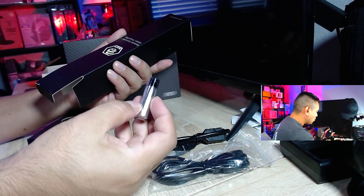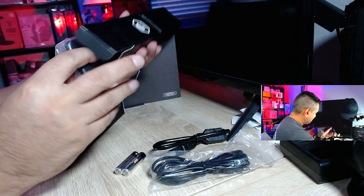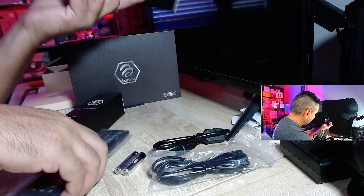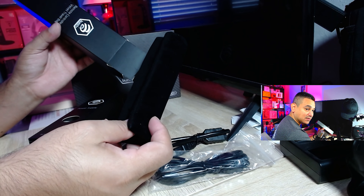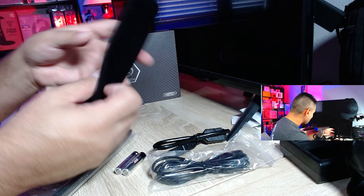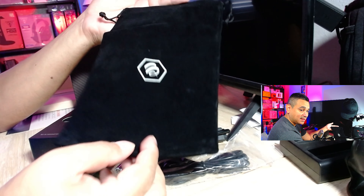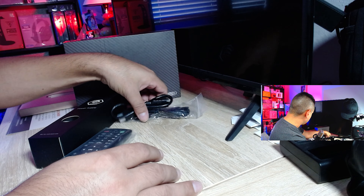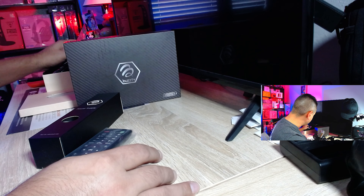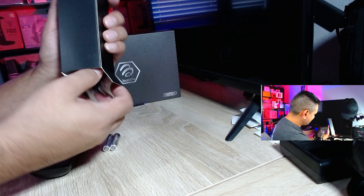For the remote controller, one thing I love is that you get quality batteries — these are Energizers. You also get the remote itself and a velvet travel bag. If you want to travel with the remote, just pop it in the bag and you're good to go.